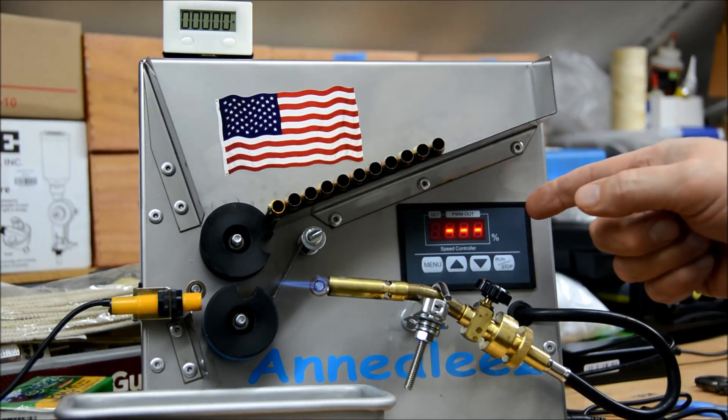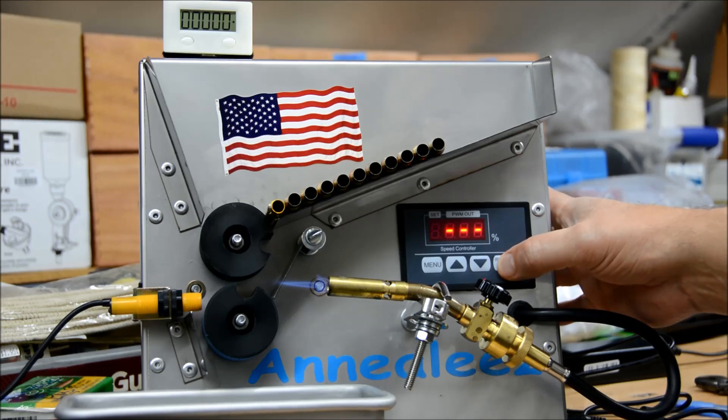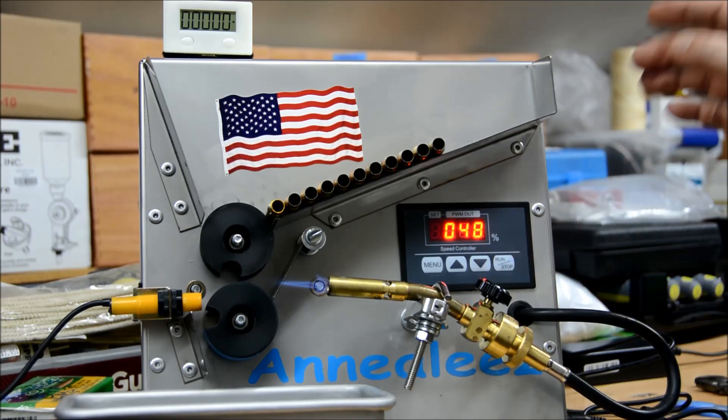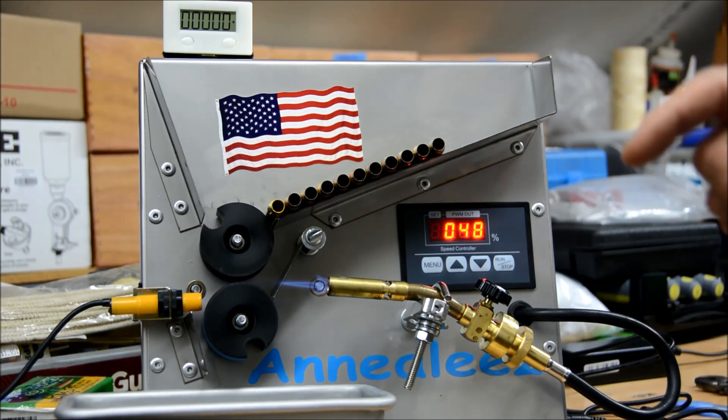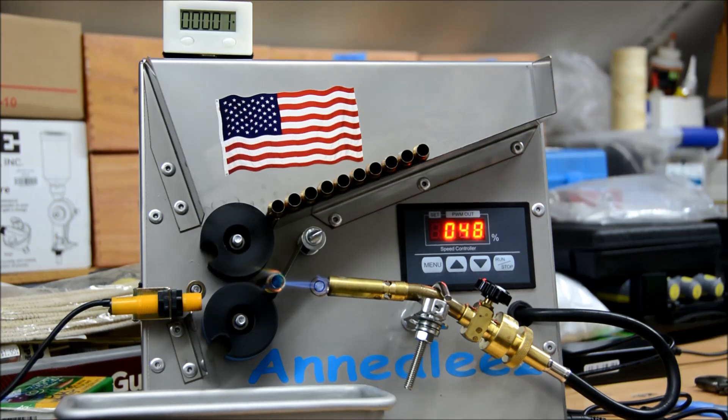I've also, just to mention, lowered the speed to 48 percent, and we'll do that real quick just based on the Templeac testing I've already done. So we'll start there, and then we'll review this and check them all out when they're done.